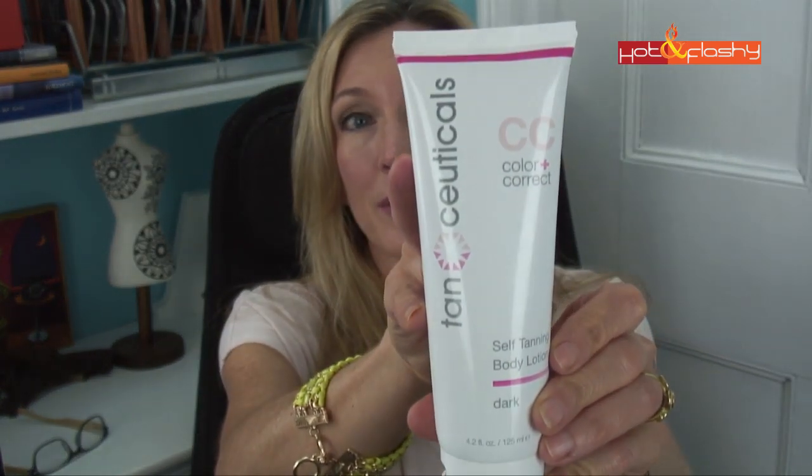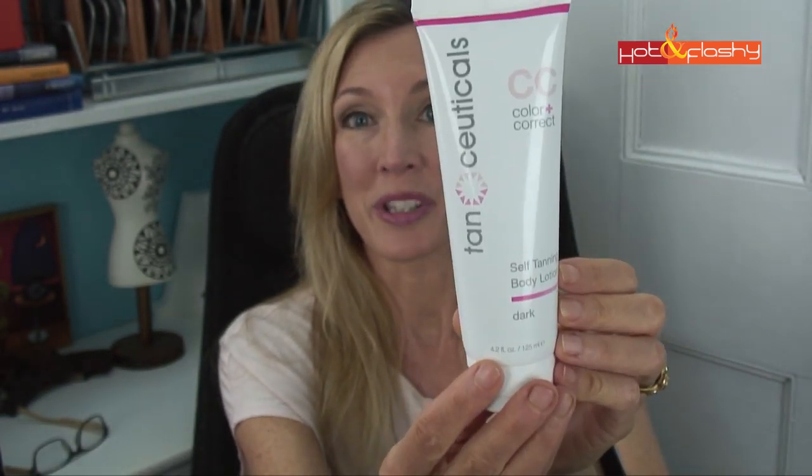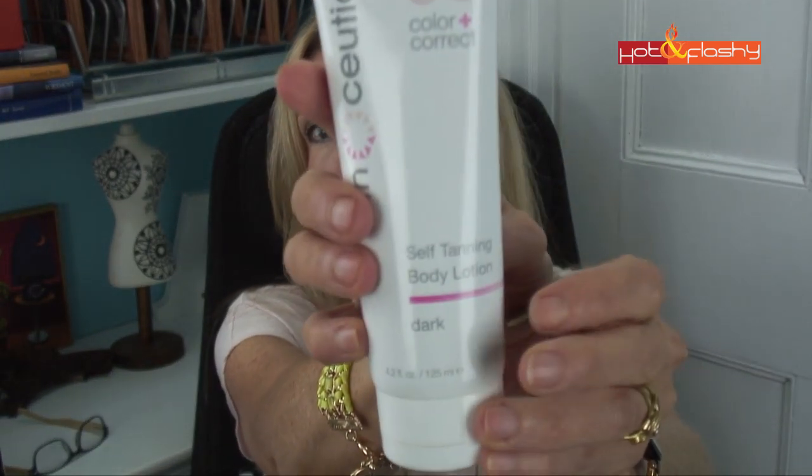So let me just tell you a little bit about the product first. Here is what the inside looks like — you get a nice big tube. This is 4.2 ounces and they sent it to me in the color dark. But this is much more than your basic self-tanner because it's also really good for your skin. It contains acai berry, mango butter, and vitamin E, so all those things can soak into your skin while you're tanning and make your skin more moist and more youthful looking.